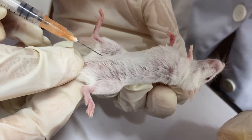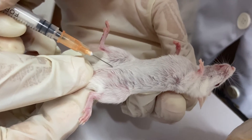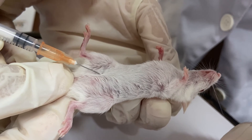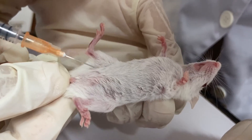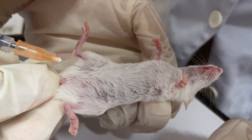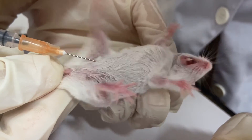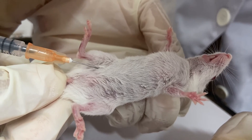Insert the needle at the right lower quadrant of the abdomen at a 30 to 45 degree angle towards the head. Aspirate to check if you are in the peritoneal cavity. If neither urine nor intestinal contents is withdrawn, proceed with the injection slowly.